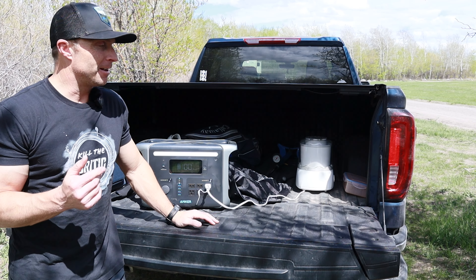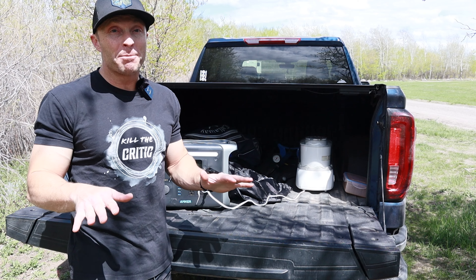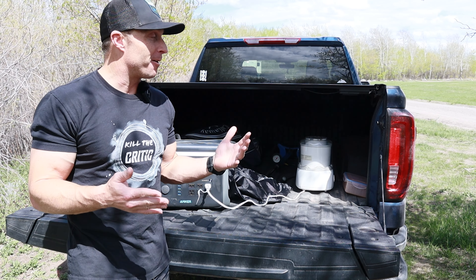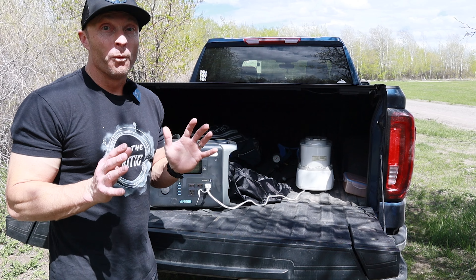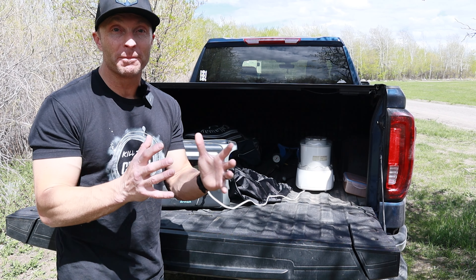So far the Powerhouse 757 is powering the ice cream maker absolutely without any problems. It's only drawing about 40 watts, so we can make multiple batches of ice cream with this ice cream maker if we can keep the pot cold.